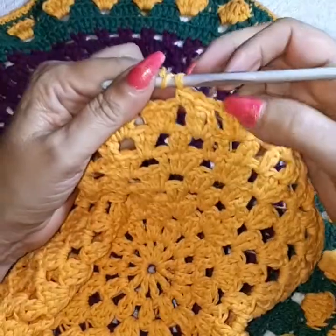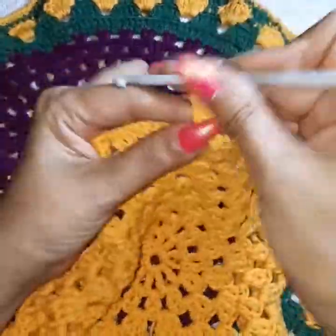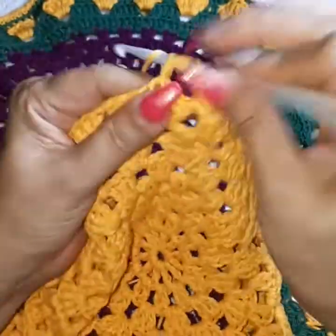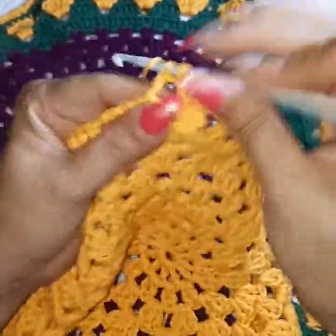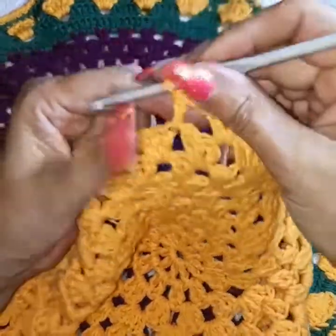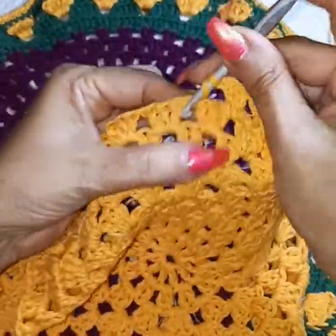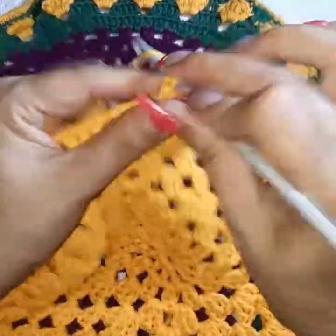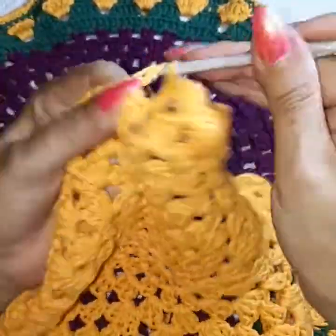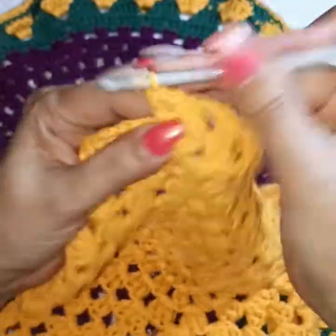We finished row nine. Going into row ten: I did the slip stitch, did the walk with the single, chain two, and now we're doing only two double crochets. After this row I'm cutting my thread and proceeding with the green — so if you're changing colors, we're changing right after this one. Two double crochets per space with one chain separation into the square, all the way around. Then cut your thread if you're changing colors.